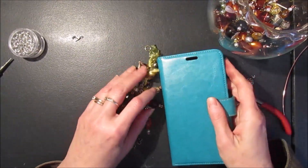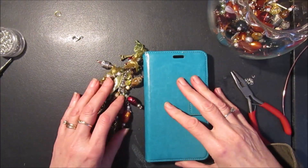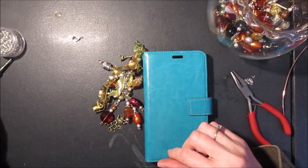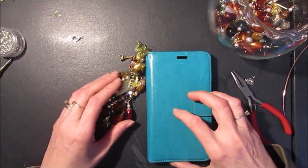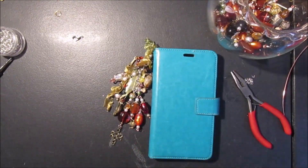So I hope you found this little tutorial useful. Beading is a lot of fun. It's easy to do, but it's time consuming by the time you create all of your little charms and put them on. But it's a great pastime, and if you haven't done it yet, I encourage you to try. Have a nice day. Happy crafting. Bye.